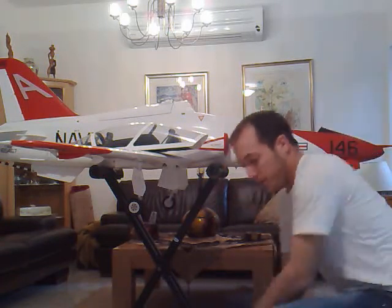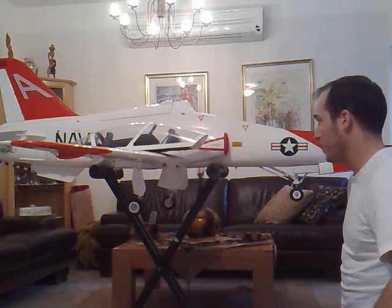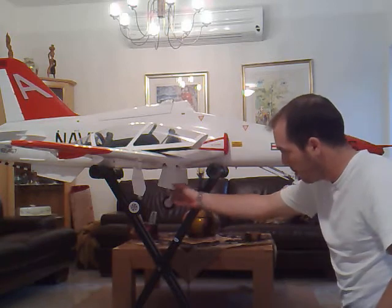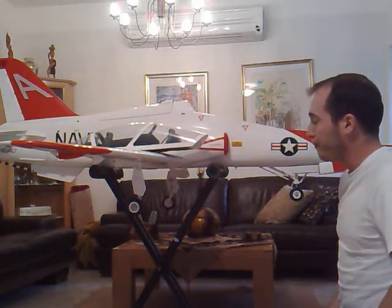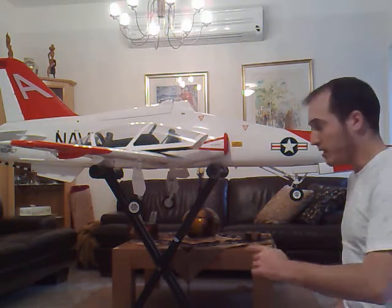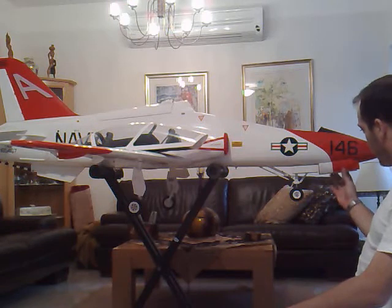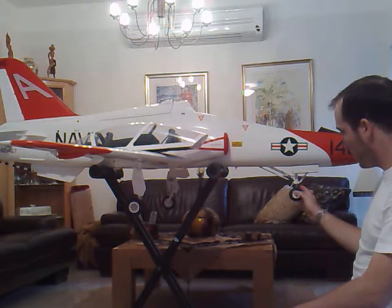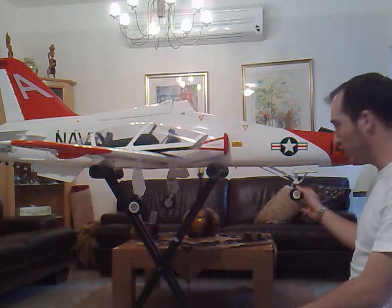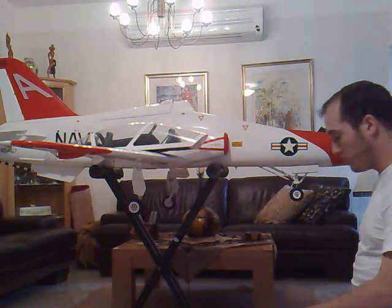The T45 is basically a slightly modified version of the BAE Hawk, but it does have several differences. One of them is that the main gear doors are supposed to be closed once the gear is retracted and once the gear is out as well. The same goes for the front set of the nose gear doors, but this set is separate — meaning when the nose gear is out, this set is open and this one is still supposed to be closed.